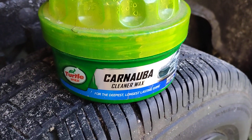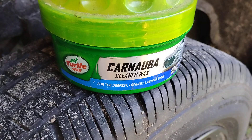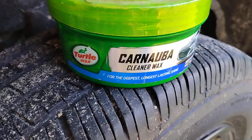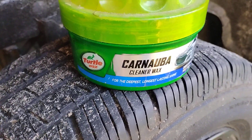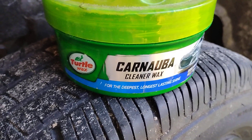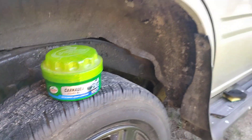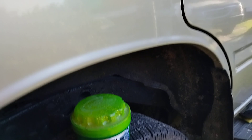Welcome back to the channel. In this video I'll show you guys how good the Turtle Wax Carnauba Cleaner Wax feels on silver paints. If you're looking for something very slick and want to add a lot of gloss to your paint, this is a product you should pick up. You can get it on Amazon — I think it's around six or seven dollars, not very expensive. We're going to be doing it on the Honda Passport here.